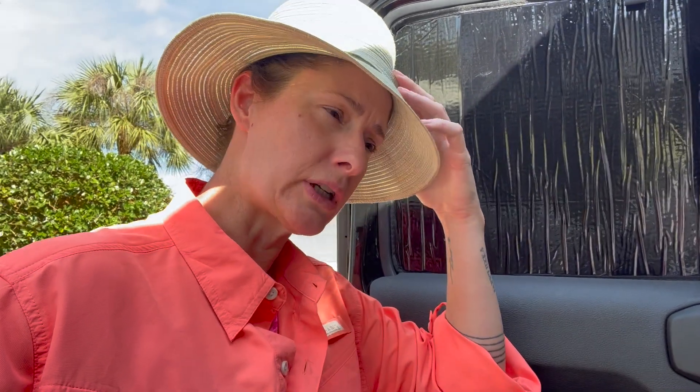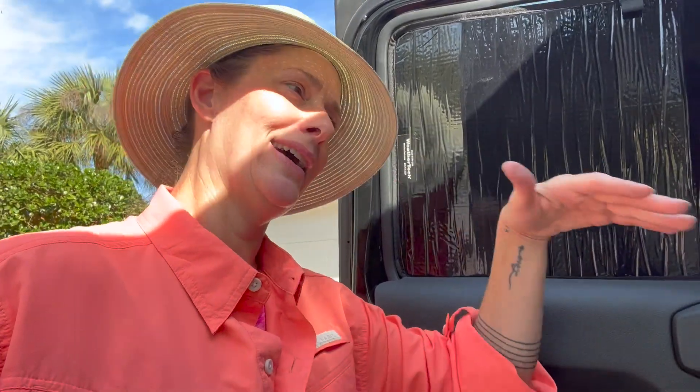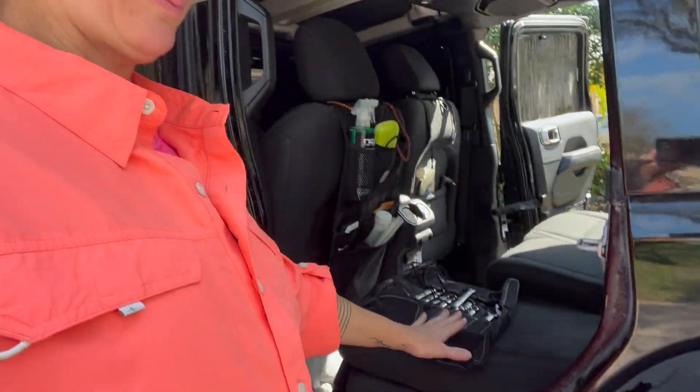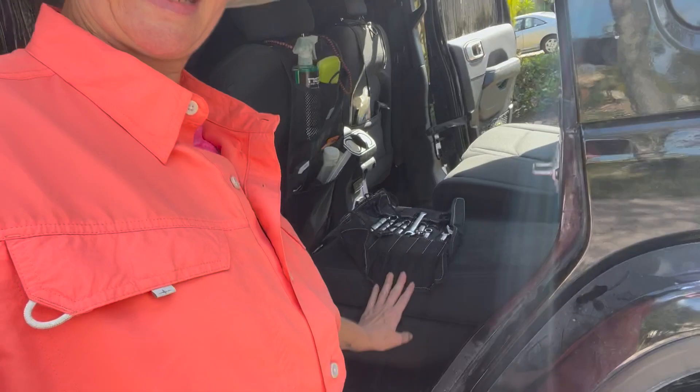I haven't had very much storage because the seats have still been in the Jeep, and I didn't remove them for two reasons. One, I just ran out of time as I was getting ready to move out of my apartment. Two, I wasn't sure I was gonna need the storage — I'm pretty bare bones, pretty minimal on the things that I have. But what I'm noticing is it's just in, out, in, out, and it would make my life easier if I had all of this space where these seats are as just open space.